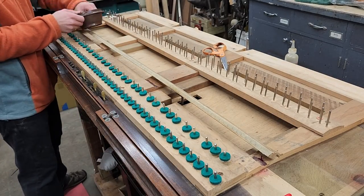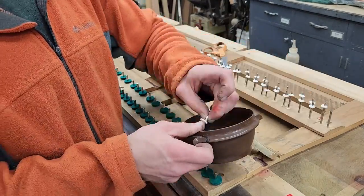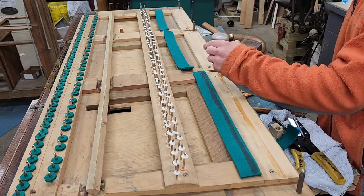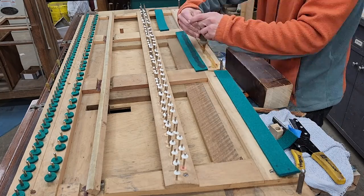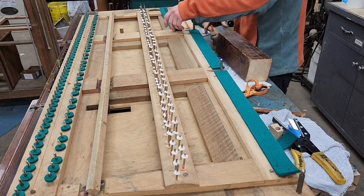Look at that nice new felt — it's always so refreshing to see. I got the rest rail strips cut to length, glued on, and less than a week into the project, I've already got blood on the piano. Next ingredients for this project? Sweat and tears.